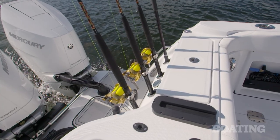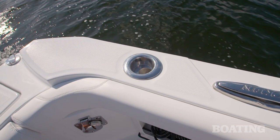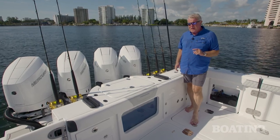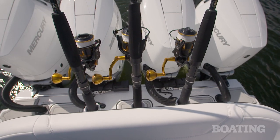Now there's plenty of rod holders. You've got 14 in the hardtop, six in each gunnel, and those are combo drink holders and rod holders. You've also got six transom rod holders. You're all set, but if you need a few more, there's a really cool luxury seat right here with rod holders in it as well.